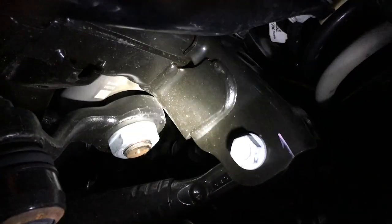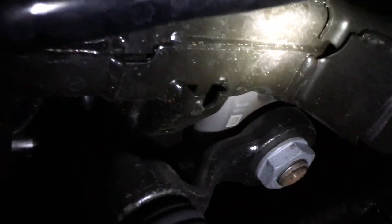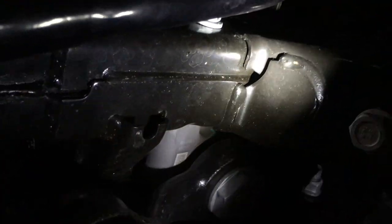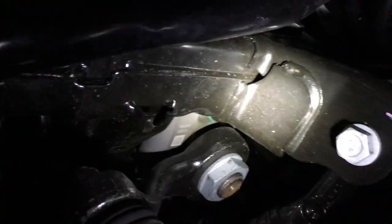Matt, this is to show you the JL's track bar bracket at the frame. Notice how they have this extra metal welded on — it seems thicker than yours. They welded this extra bracket right on the frame, right in here. I don't know how yours looks, but they've reinforced it.